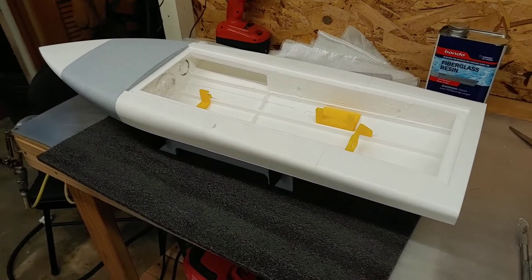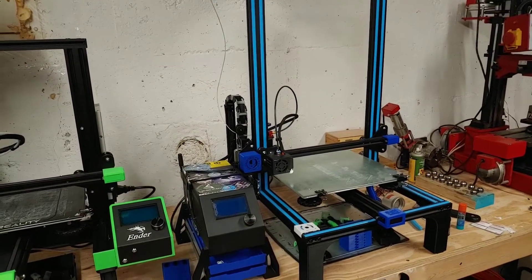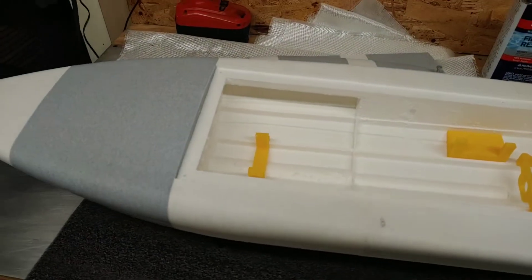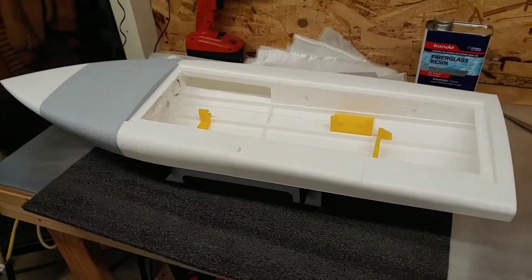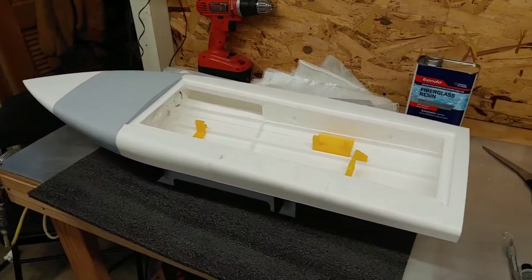I used an Ender 3 for the small stuff and a CR10 for the big stuff. Anyway, I'll get this all fiberglassed and bring you back here and show it to you again. Thanks for watching.